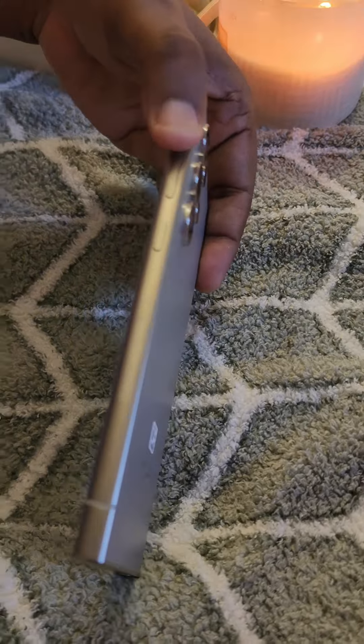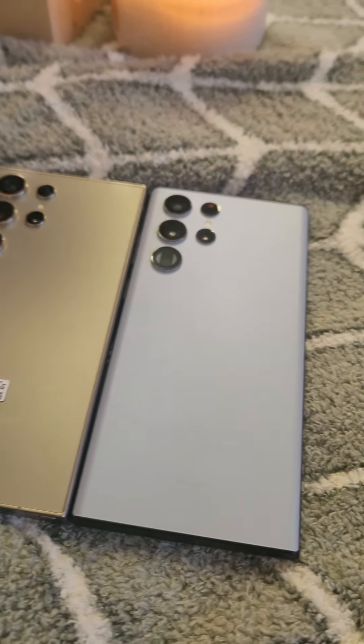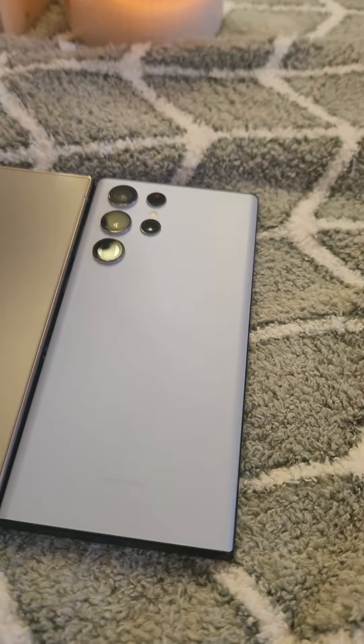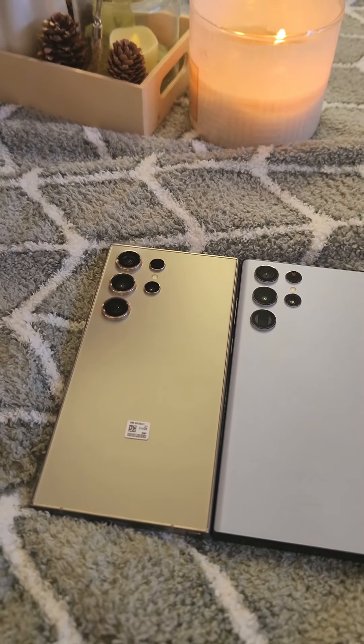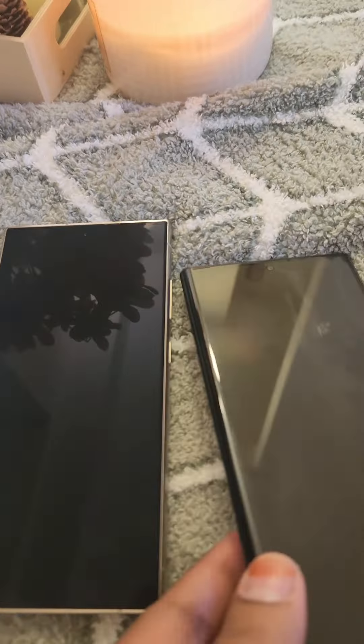Comparing the S24 Ultra to the S20, the S24 is heavier, but only slightly — the difference is slight. Looking at the screens, the S20 has a curved screen finish, while the S24 has a flat screen with a Gorilla Glass protector, which is a very good protector.